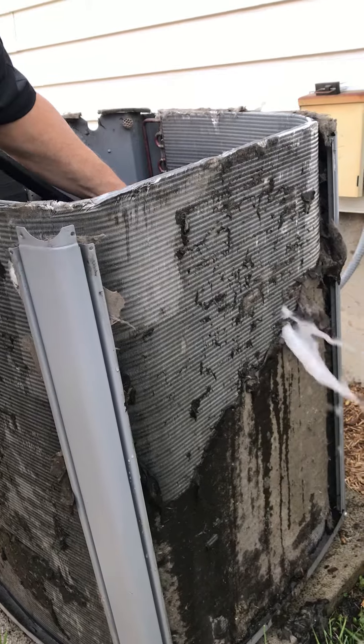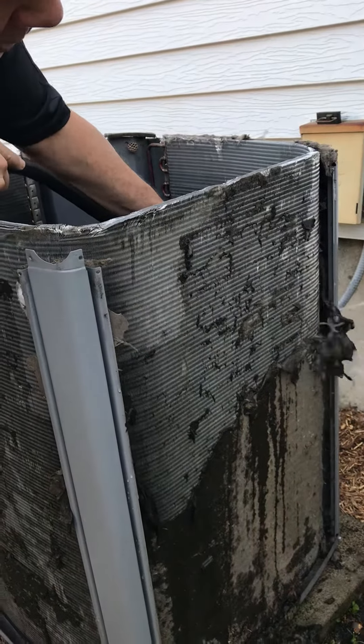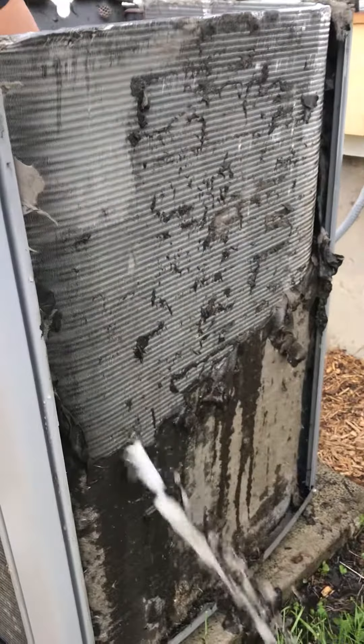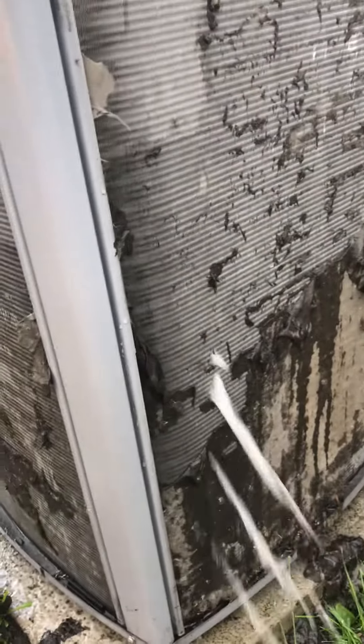You notice how that's coming off? The entire sides are caked in dirt. So we're going to try to clean all this off.